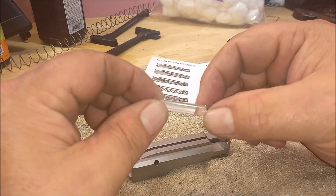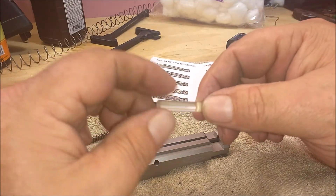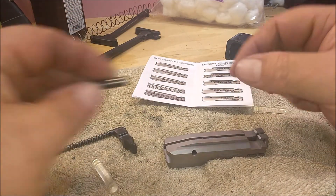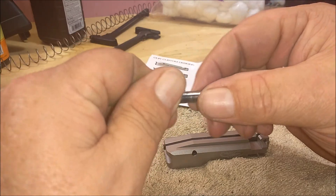I also bought some of their polyurethane buffers to go into the receiver. The stock Ruger buffers are basically just a big steel pin.